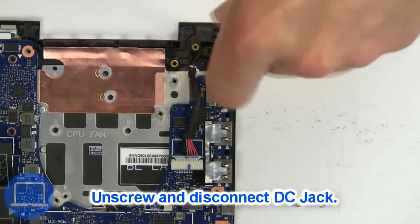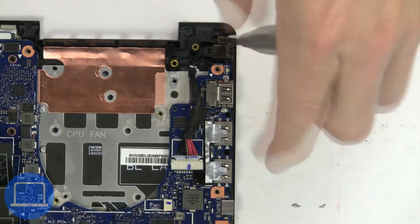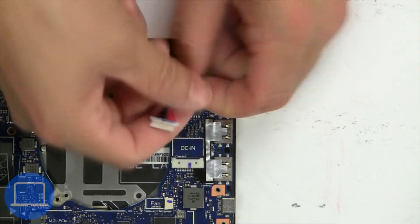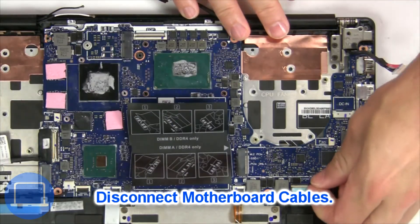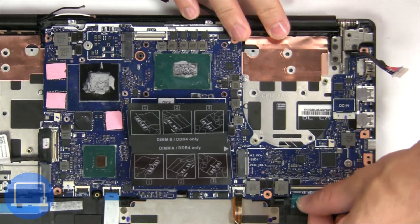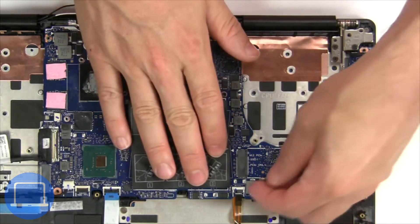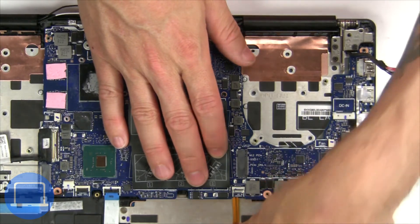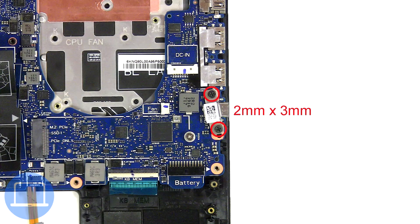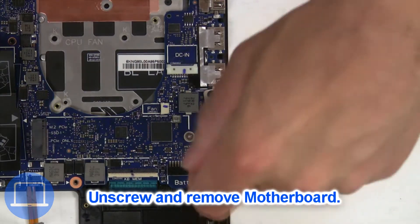Now unscrew and disconnect the DC jack. Next, disconnect the motherboard cables. Now unscrew and remove the motherboard.